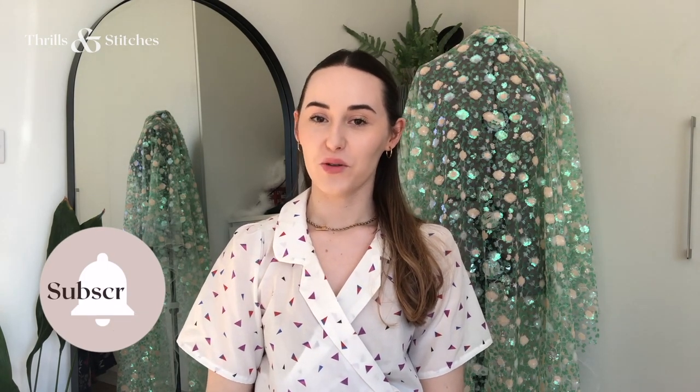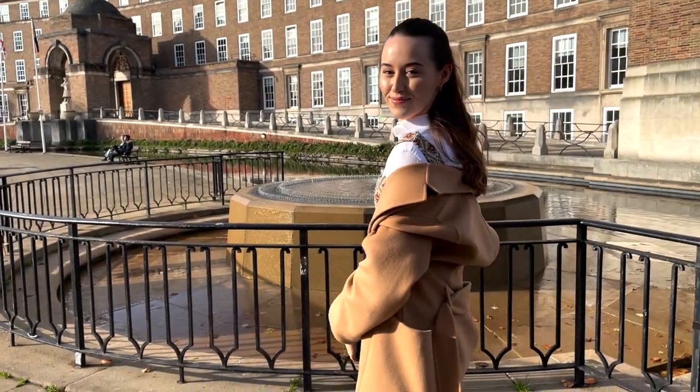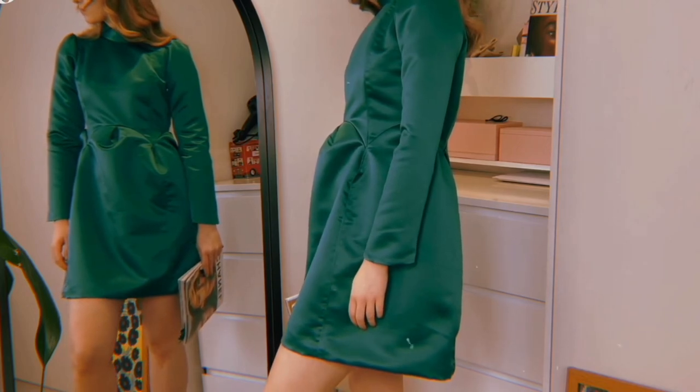Hey everyone, my name is Lisa. Welcome back to my channel, Thrills & Stitches. If you've been here before, you know what I'm all about. I'm creating my dream wardrobe from scratch and taking you along for the ride, so maybe you can recreate some of the pieces I make at home. Usually my videos are all about creating garments from scratch — I share how I create my patterns, where I draw my inspiration from, and the entire sewing journey from beginning to end.